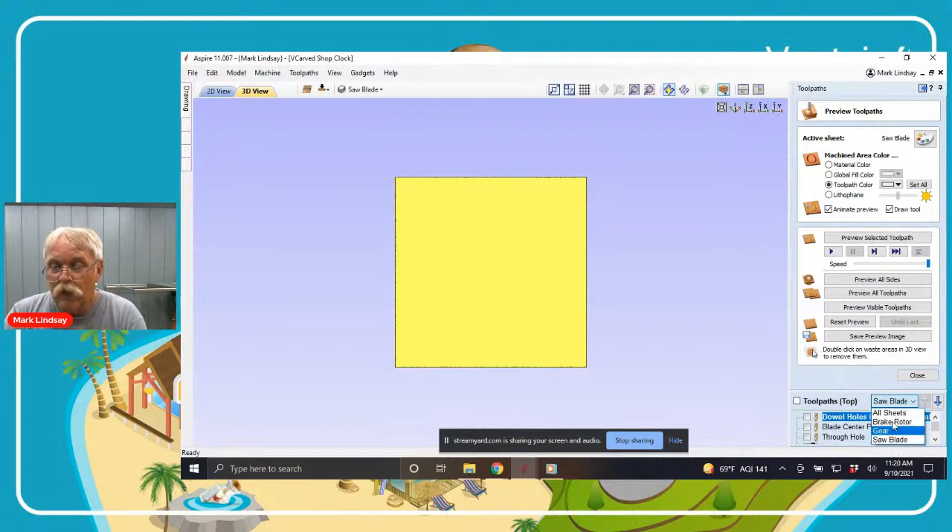I can change to all sheets, the brake rotor, the gear, or the saw blade. If I switch to all sheets, I can see all of the tool paths, but they're grayed out — that's because they're not active. The only tool paths I can preview are in the active sheet, which is currently the saw blade. When tool pathing, I like to arrange them in the order of operations I'm going to carve in. So my first tool path — always — is the dowel holes in the top of the material. This is going to drill a hole about a half inch deep into the material.